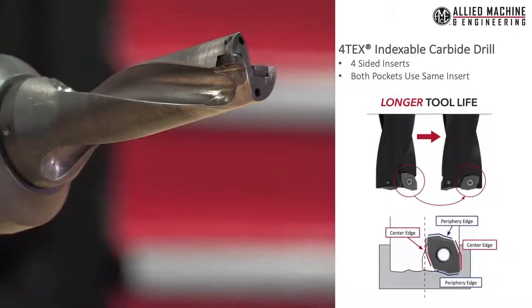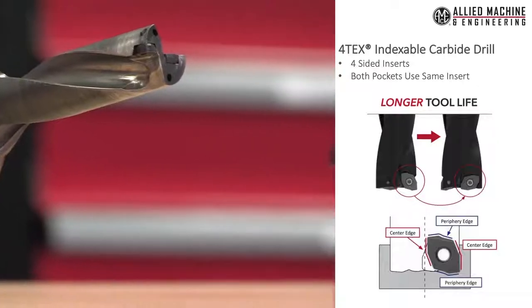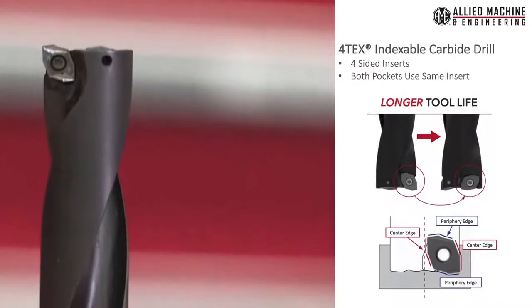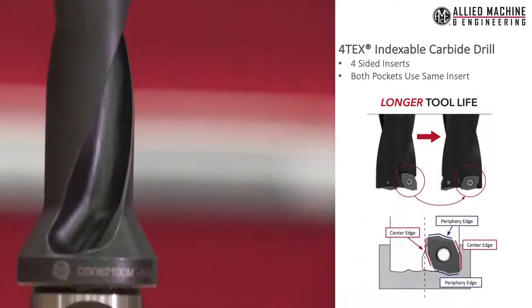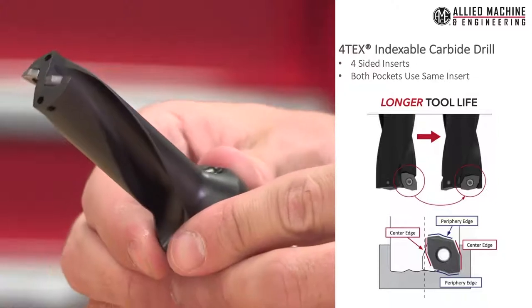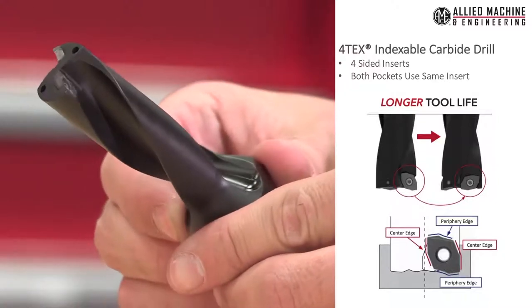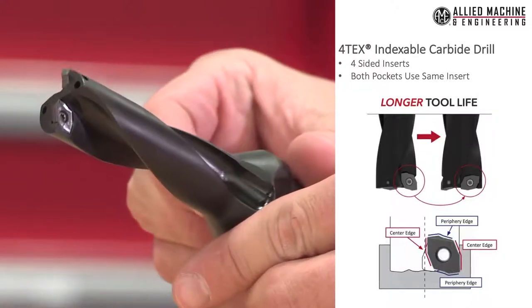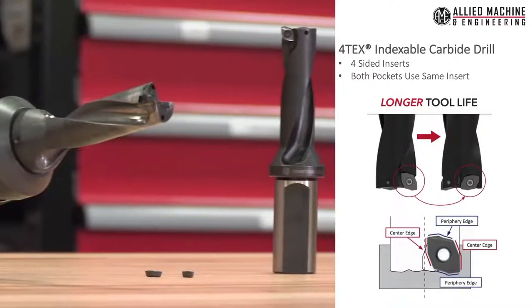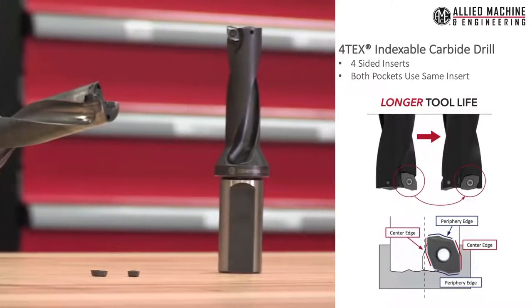Our inserts are four-sided. Two sides are for the outboard cutting, and the longer edges are for the inboard cutting. We have an image below. The blue line shows you the periphery — it has a higher rake on it, which helps cut chips on the outside of an insert. The red lines show our center cutting inserts, which have more of a neutral rake to withstand the forces and have increased strength to cut the chips.